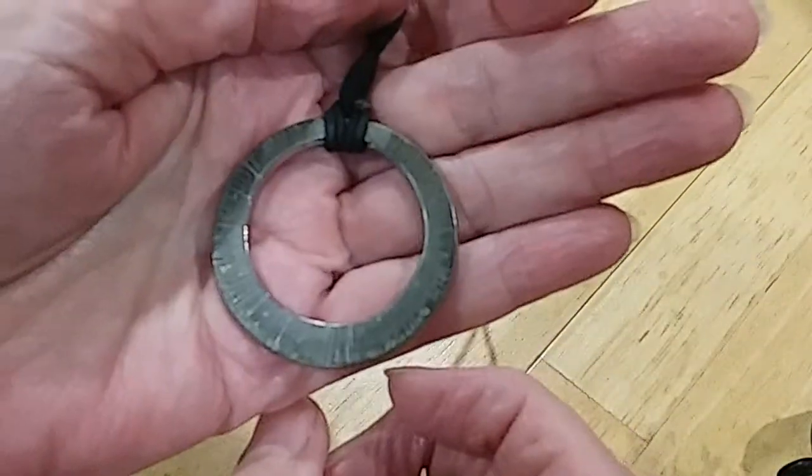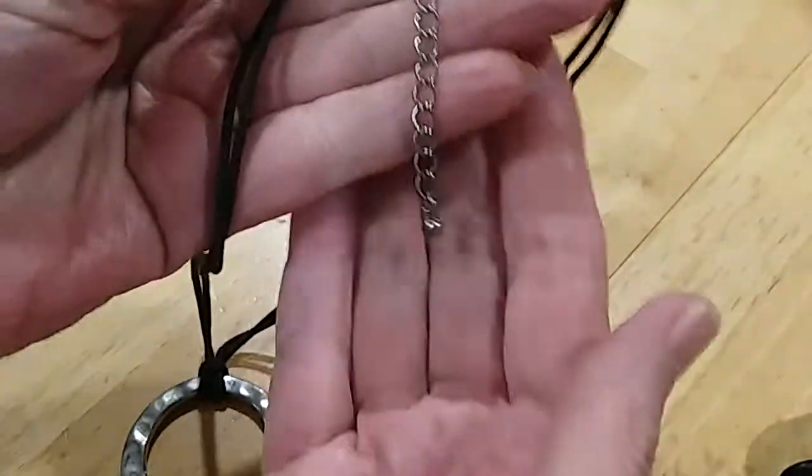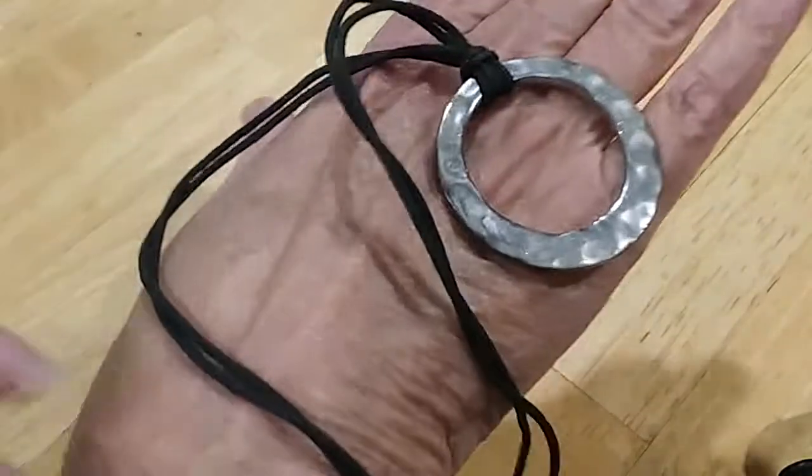Here's another hammered ring attached to this cord. It's got a lobster claw and an extender with the bead. It's in good shape.